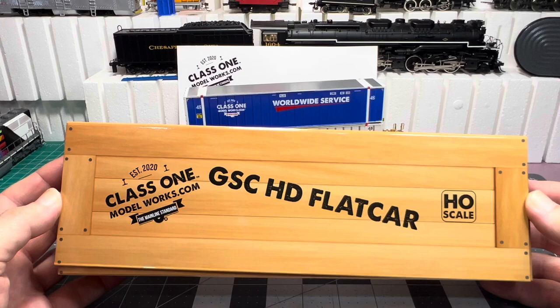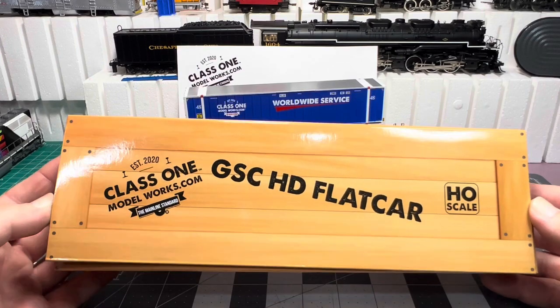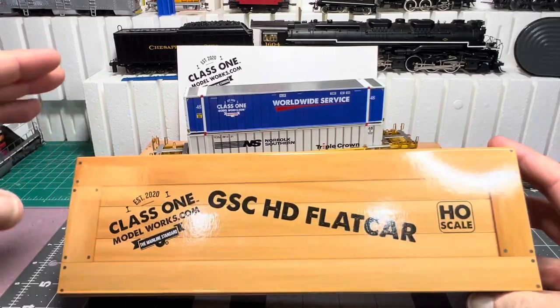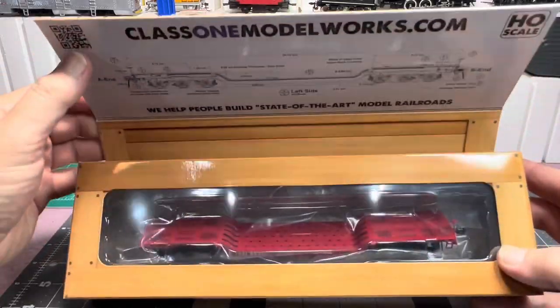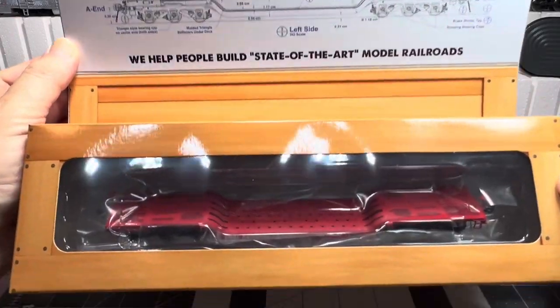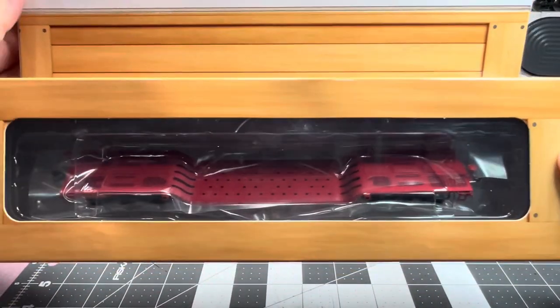The GSC HD flat car. And they've got a nice box — there are little magnets in the flap to hold it down. And here you go: you've got a diagram of the flat car, and there's the car that I got.